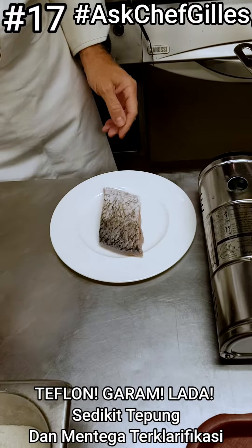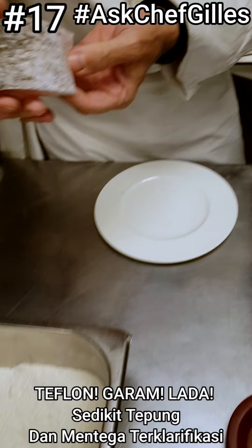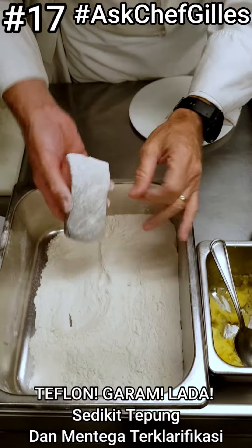Use a Teflon coated pan, a little bit of salt, pepper. Dip the skin side a little bit in flour, then tap the excess flour so we just have a light coating.